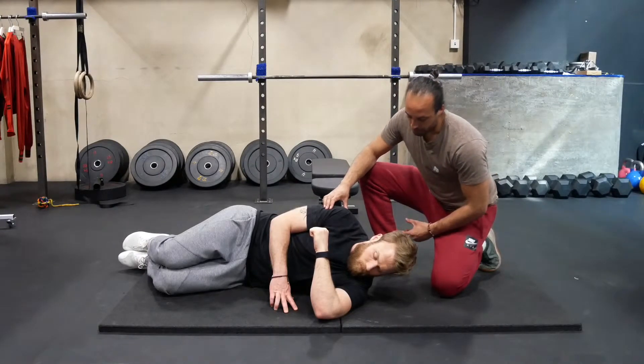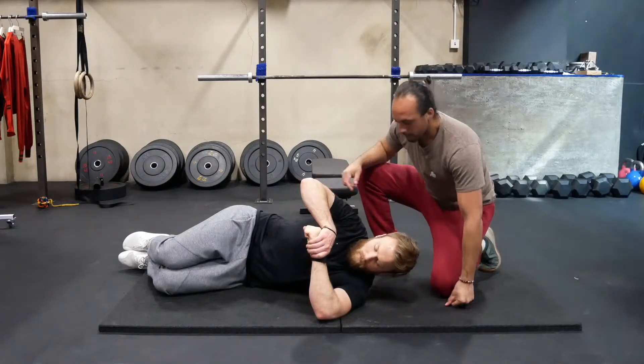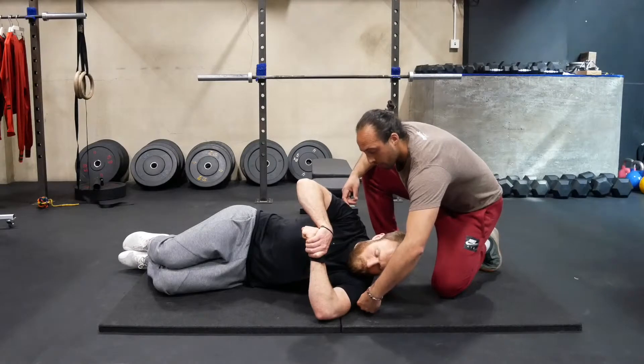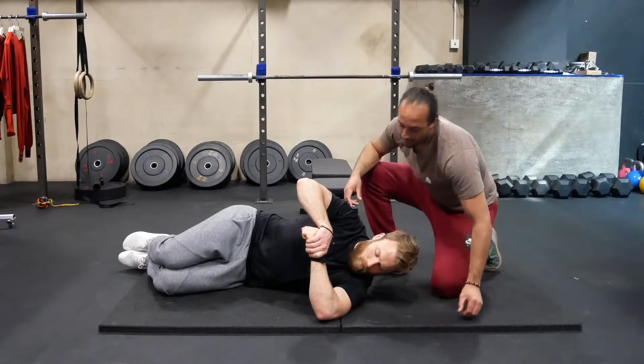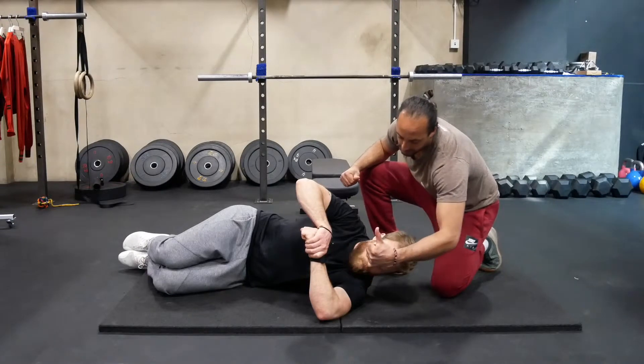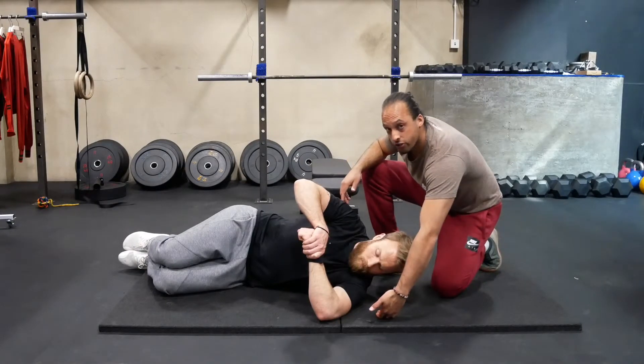For the setup, Scott is going to place his top hand over the wrist. Then from here he's going to isometrically contract the whole shoulder region and think about rotating the shoulder externally, meanwhile this arm is here to block it. From here, maintaining that isometric contraction,